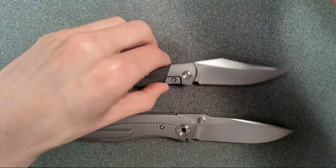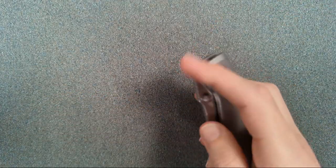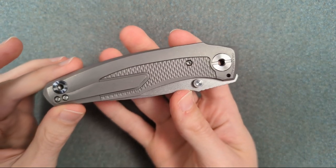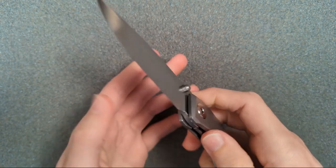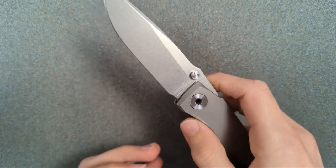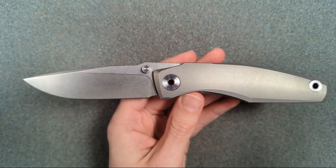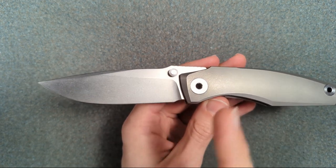Let's start with the one that really caught my eye — the one I was trying to sign up for in the first place. This is called the Russ. The thwack on that is just bonkers; it's such an authoritative thwack. I think this is a pretty gorgeous design, except I personally don't love the blade shape.